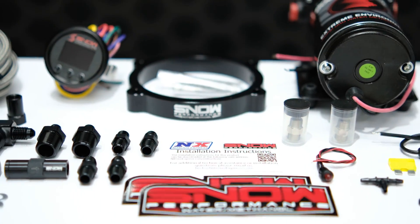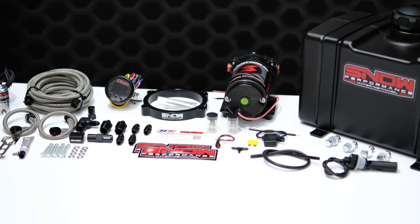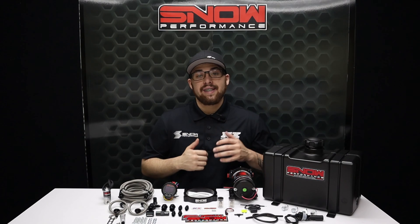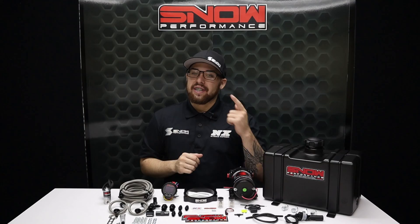If you have a boosted LS and want to make more power safely, you need water methanol, and where better to get that than Snow Performance. For more information or to see our other products, visit us at www.snowperformance.net or give us a call at 1-888-GO-FAST-1. Don't forget to like, subscribe, and comment down below what you'd like to see next. As always, thank y'all for watching and I will see you next time.